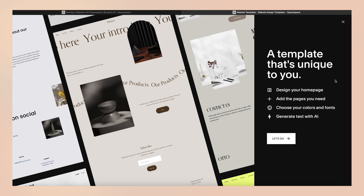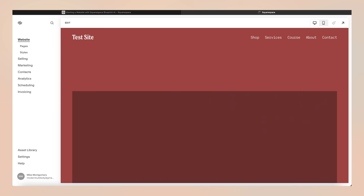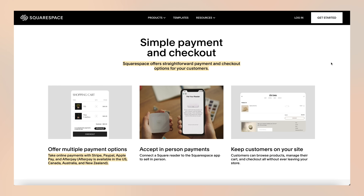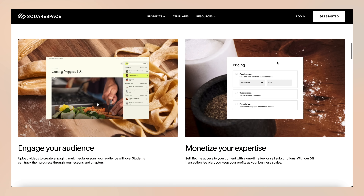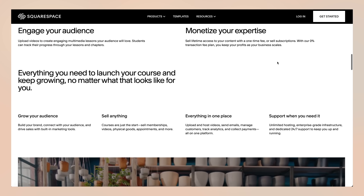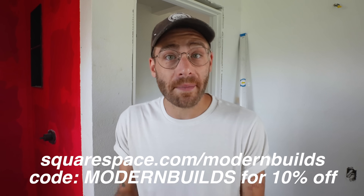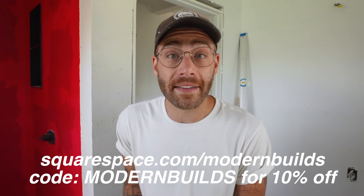Squarespace is your one-stop shop for a custom website or online store. With Blueprint AI, all you have to do is type in a little bit about the website you want to create and Squarespace creates a custom template tailored to your brand or business — everything is fully customizable. With Squarespace's enhanced search engine optimization, customers can find you even easier. With Squarespace online stores, customers have tons of payment options including credit card, Apple Pay, PayPal, and in eligible countries they can buy now and pay later using ClearPay and AfterPay. With Squarespace's online courses, you can turn your knowledge into income — Squarespace has all the tools to build your course from scratch and you can set your paywall as a one-time fee or a recurring subscription. Follow my link in the description, squarespace.com/modernbuilds, and use code modernbuilds for 10% off your first site, store, or domain.